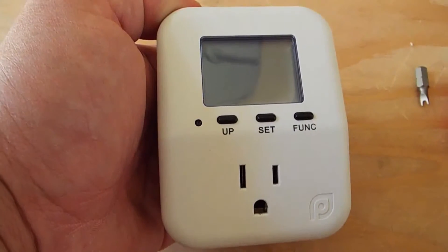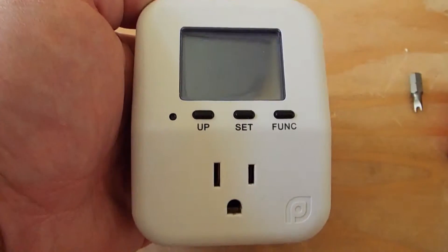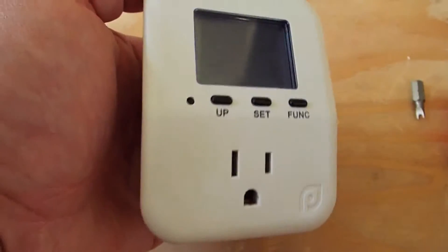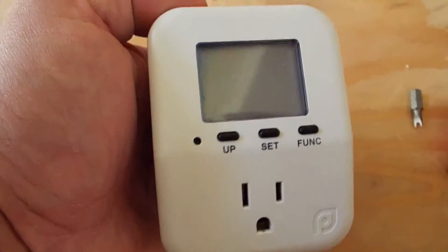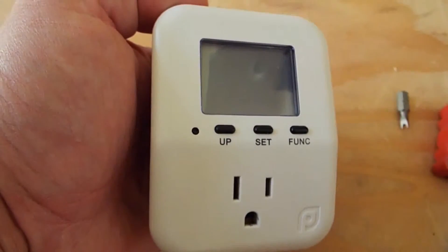So I went to use my trusty little power meter - it keeps track of the kilowatt hours used and the amount of energy any appliance or item that you plug into it consumes - and it doesn't work.